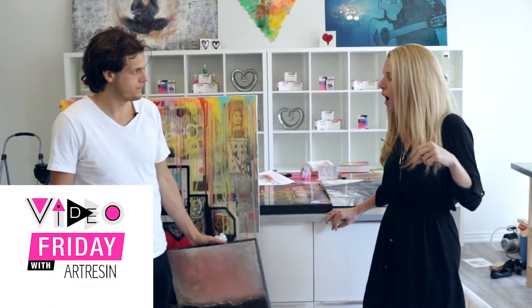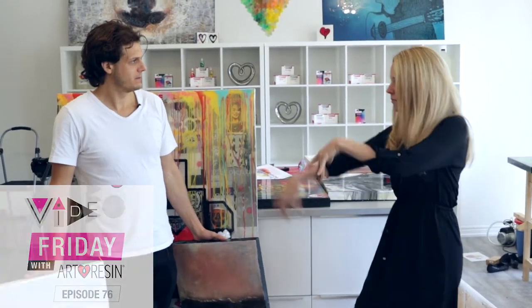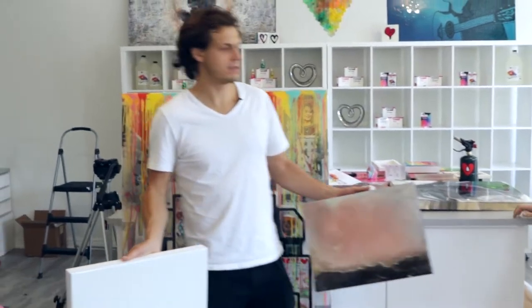Video Friday with ArtResin. That was good. I liked that one. It was simple, clean.